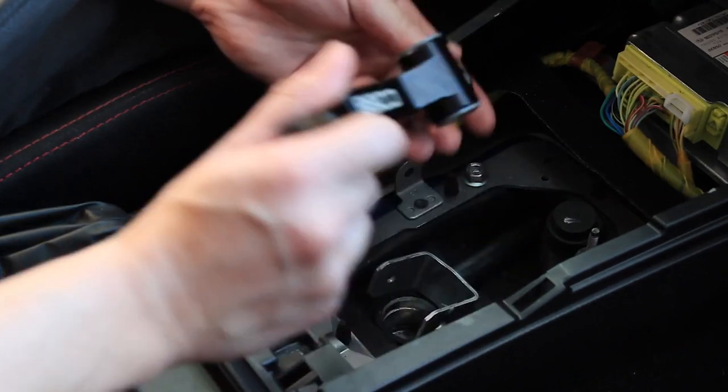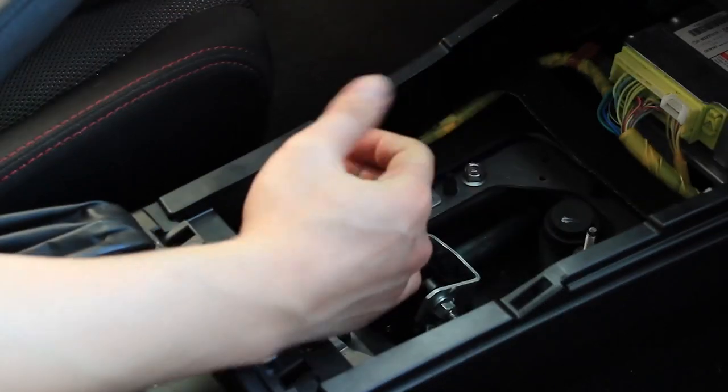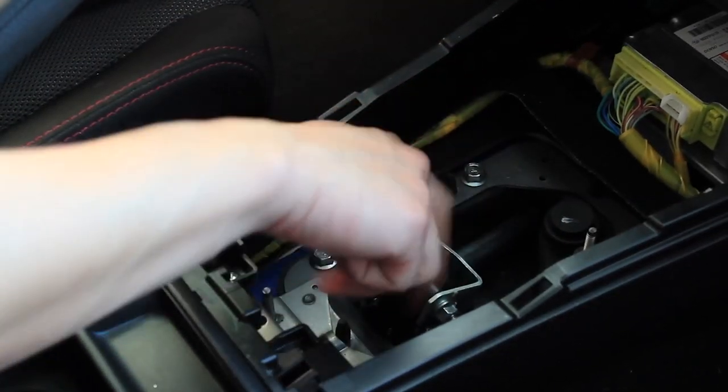The installation of these short shifters is quick and easy, with all the same convenience of a simple stock shifter while improving every functional, tangible, and visual detail.